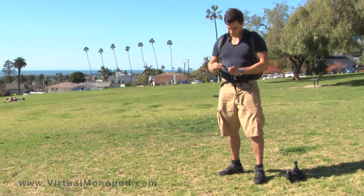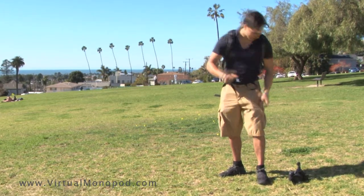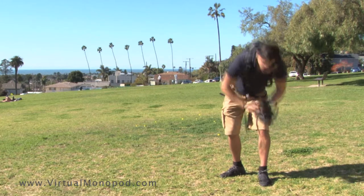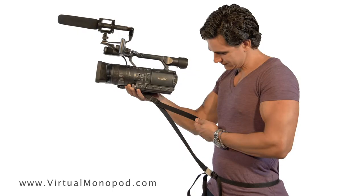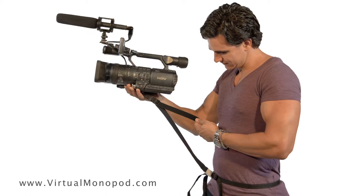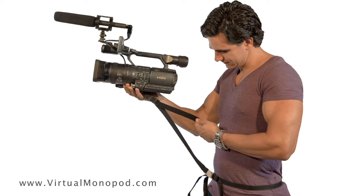Grip the camera with both hands and provide continuous upward pressure to stretch the vibration strap. Stretching it between 30 to 75% of its maximum stretch length works best. To adjust camera height and vibration strap tension, pull the vibration strap end through its adjuster buckle.